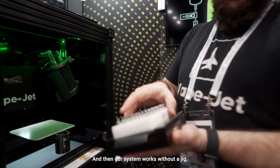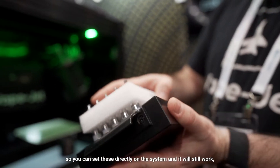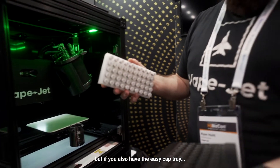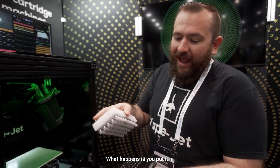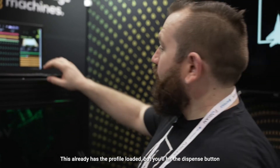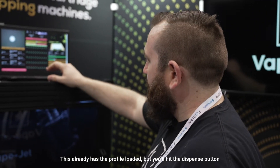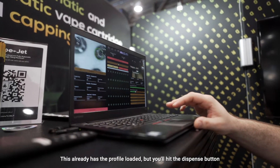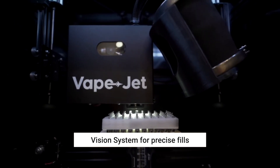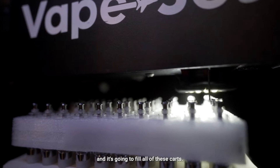Our system works without a jig, so you can set cartridges directly on the system and it'll still work. But if you also have the easy cap tray, you put it in and load it into the machine. This already has the profile loaded — you hit the dispense button. Do you see it moving around there? It's going to go through and fill all these carts.